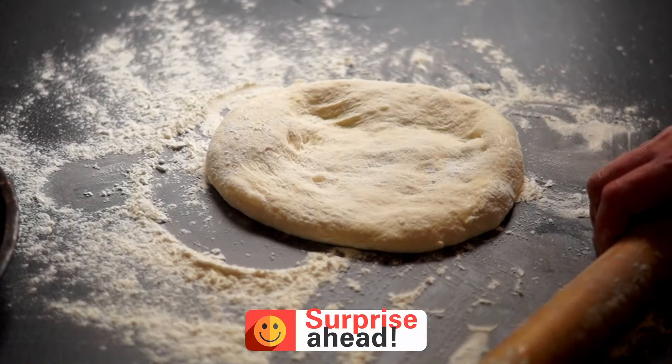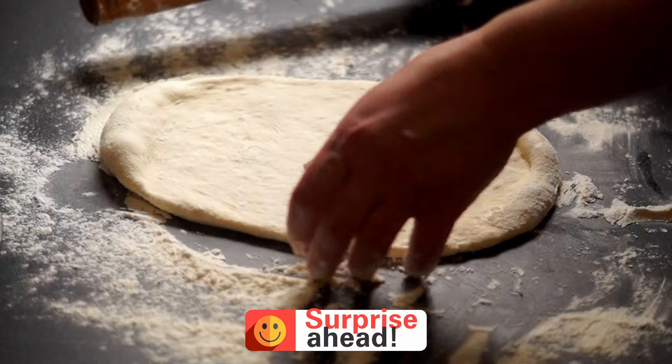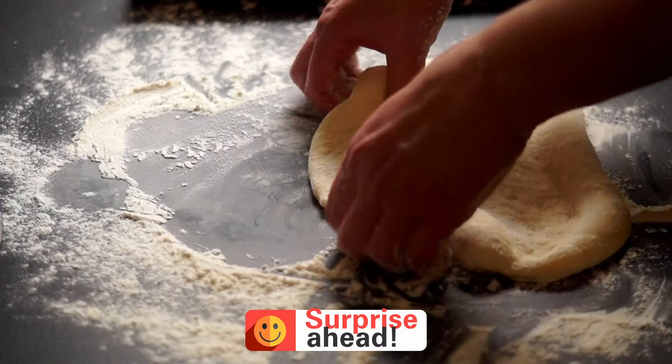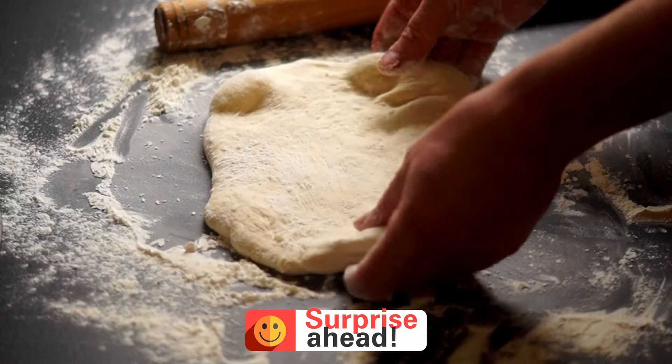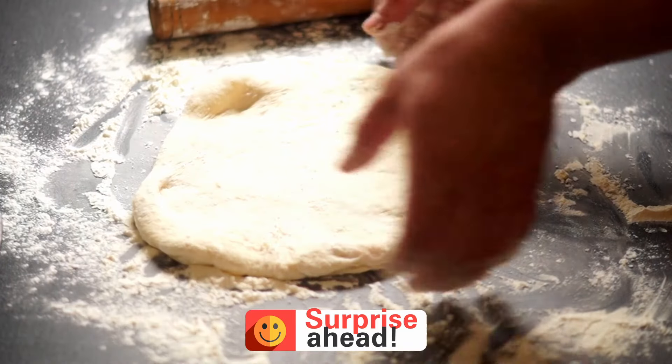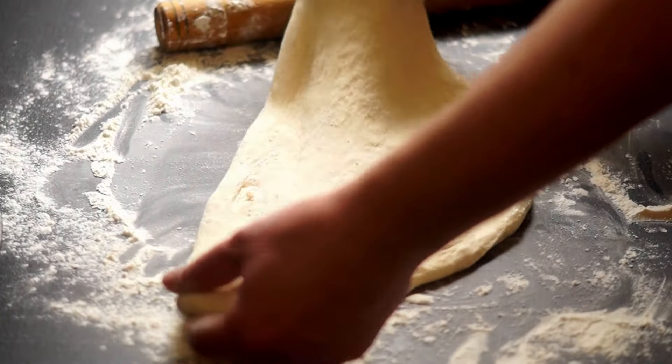I'll then roll it out further with a rolling pin to get it nice and even. Finally, I'll go back to stretching and shaping by hand one last time to achieve the ideal thin, even base before adding toppings.